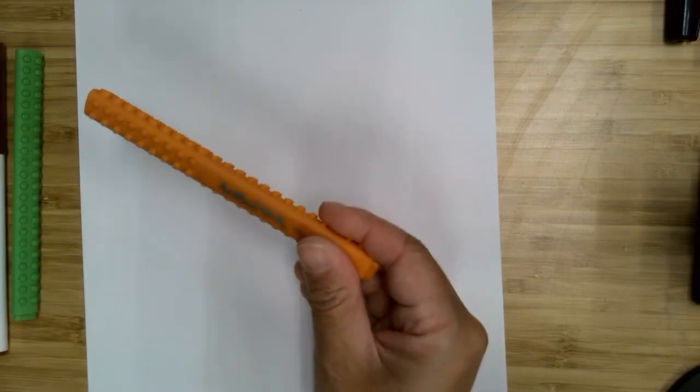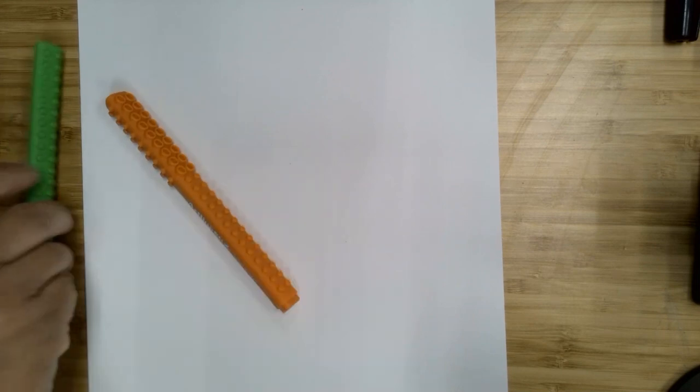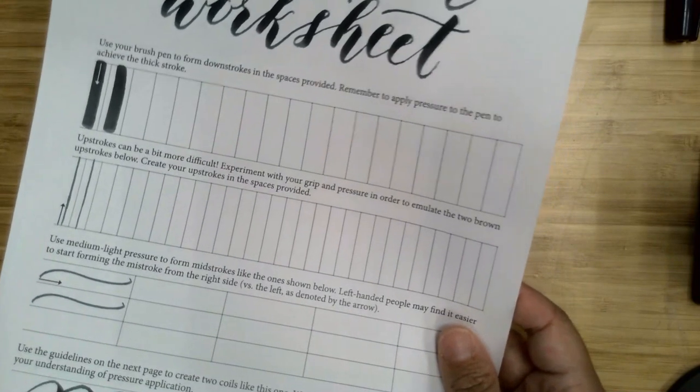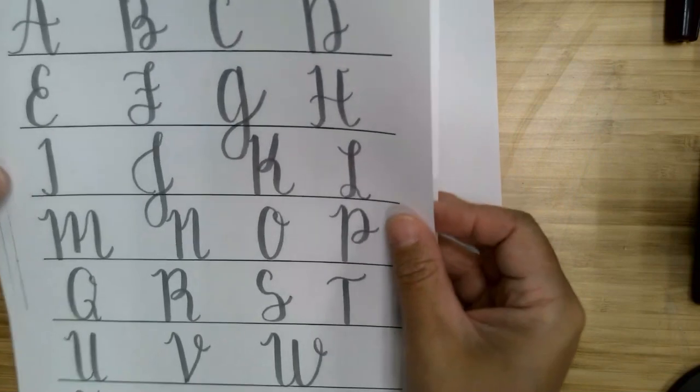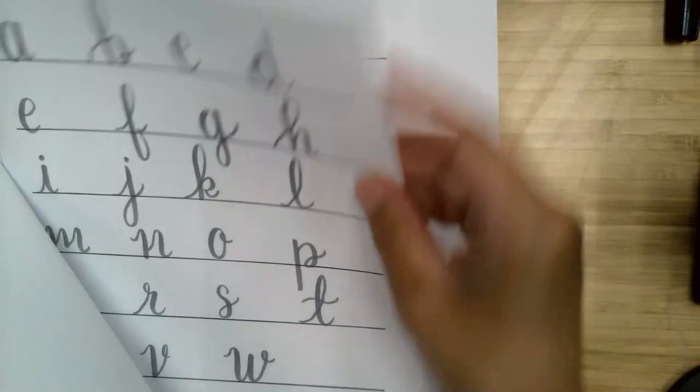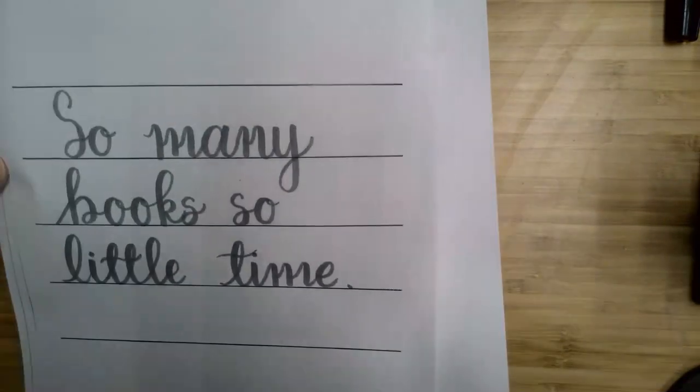Let's get started. I'm going to go over everything that you have in your kit. You should have an Artline brush marker as well as two Crayola super tip markers. You should have some blank paper, some worksheets from the Postman's Knock, and four of our worksheets — one with uppercase letters, one with lowercase, and two with some different sentences and phrases on them.